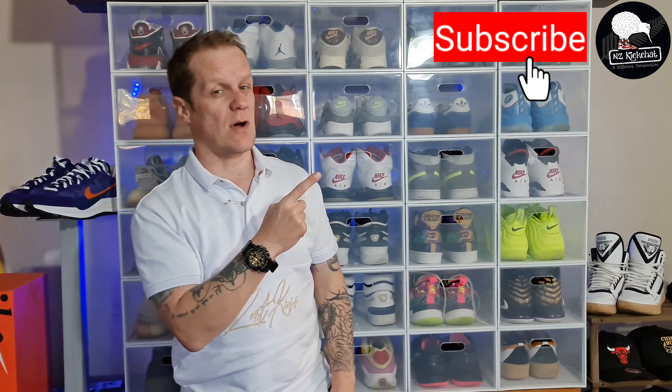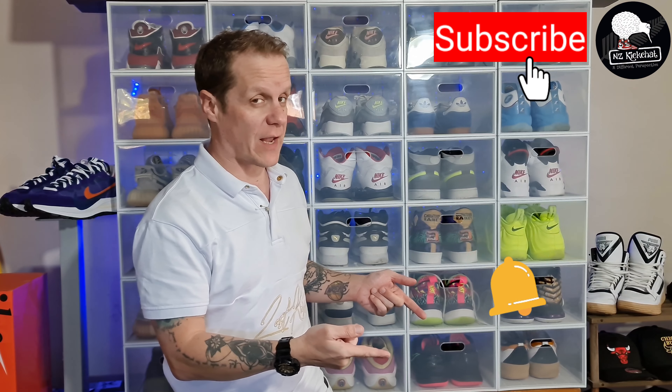If you're here and you like what you see - and that is my take from a New Zealand perspective - you've come to the right place, and you probably want to hit that subscribe button and hit that notification bell. That one will let you know when I release vids, as I don't have a specific schedule.